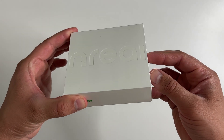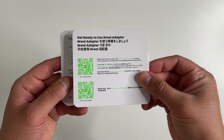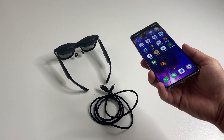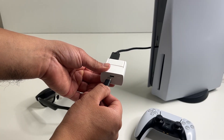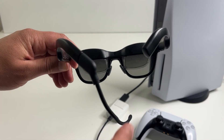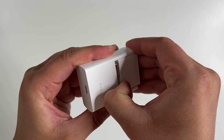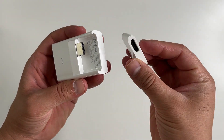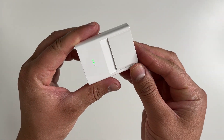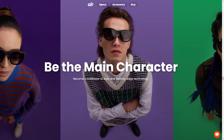I also got the Nreal adapter. In the box is essentially just an adapter and a quick reference card. You don't even need this adapter when connecting to a Steam Deck or your Android phone, but you do need it if you want to connect the glasses to your PS5, Nintendo Switch, or Xbox — pretty much anything with an HDMI output. It has a built-in battery that actually powers the glasses in those cases. This part right here is removable, and that's important for Apple devices as I'll show a bit later.